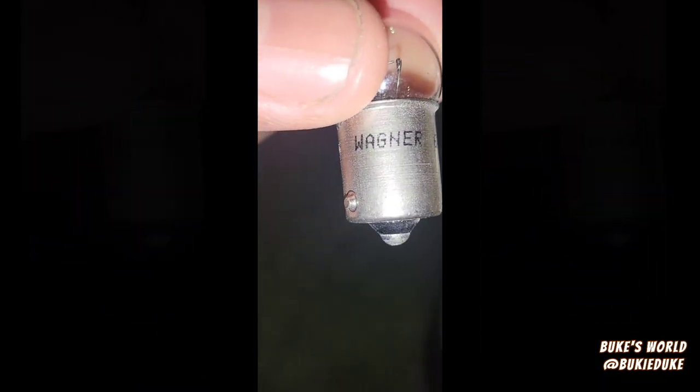Now because I'm in a crunch, I do not have a P21W. What I did find in my box right now is this Wagner, made in China. But because it's a single filament and the one I took out is a single filament with the same prongs, it might not be as bright — it's a smaller bulb as you can see. But until I can get the right bulb, I'm just gonna put this one in. There you go, bang.